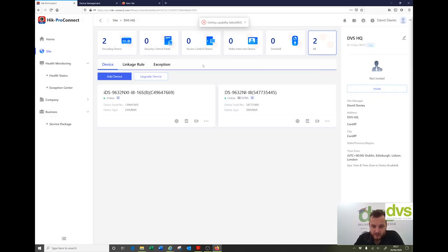Two devices — I can also upgrade devices. I can click upgrade device, but both devices are on the latest firmware, so no need to upgrade.